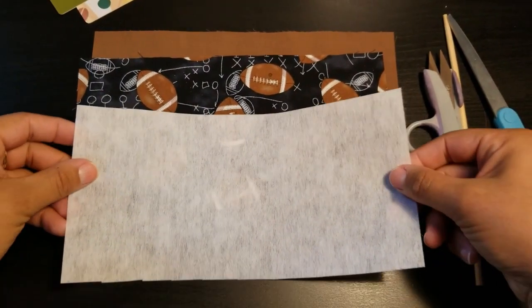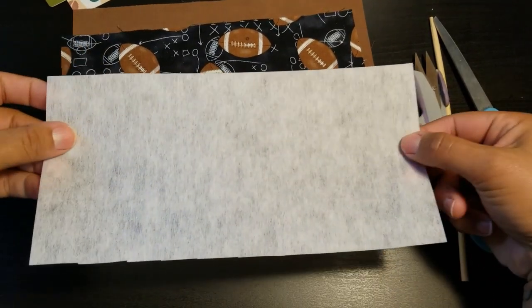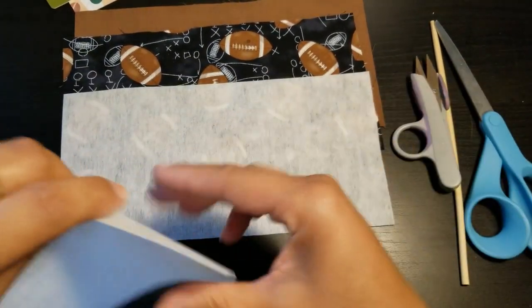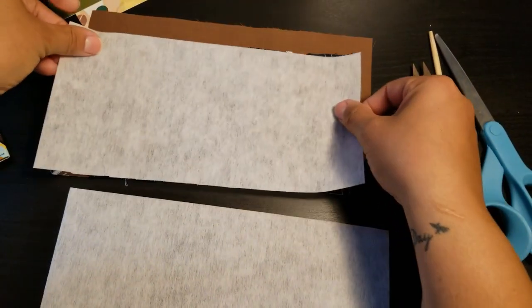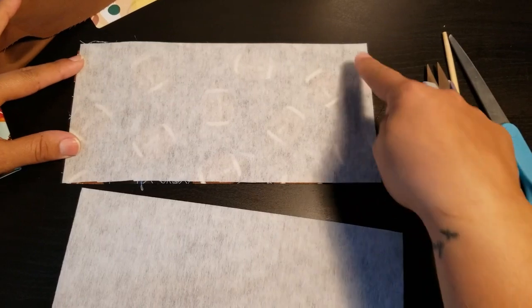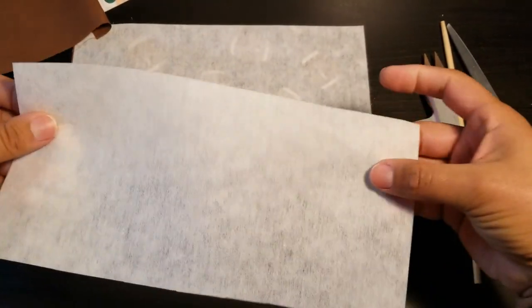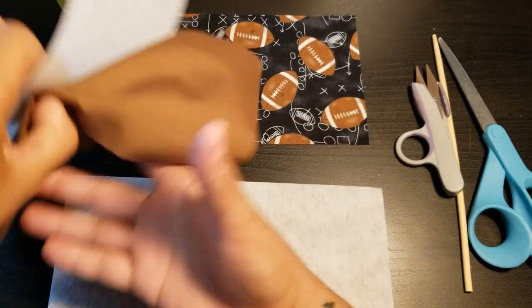So 10 by 5 for both your outer and your inner piece. You're also going to need some interfacing — I'm using the Pellon 809. You need two pieces of that, the same size as your fabric, 10 by 5, one for each piece. And then we are ready to get started.